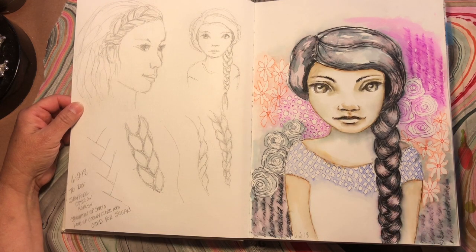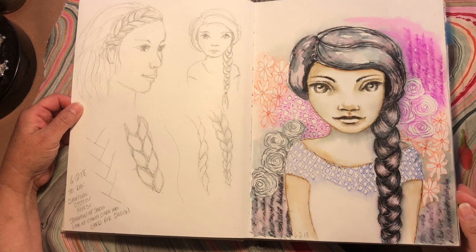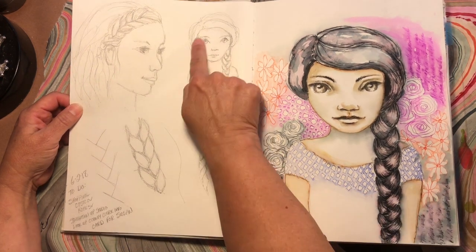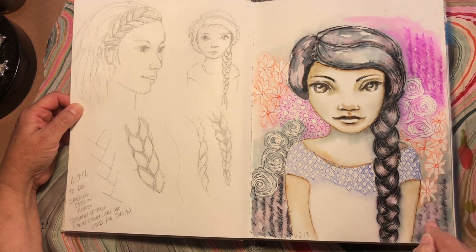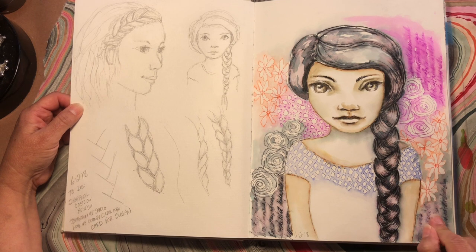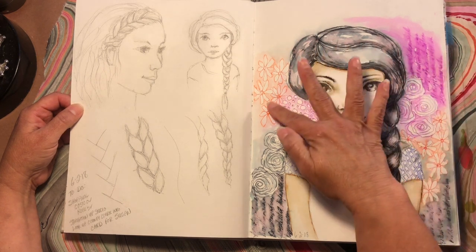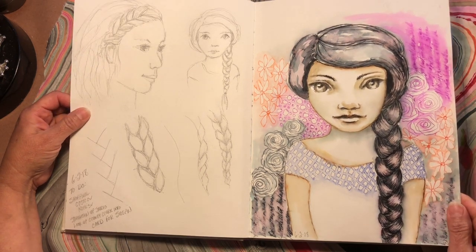Starting June 6th with my little to-do list, because this journal incorporates everything. I was studying how to draw braids for an upcoming project I still haven't done — you'll see that eventually, I might start that video tomorrow. This little girl I had just sketched out of my head and she was so adorable, so I made her larger. If you're familiar with Christie Sobolewski, she goes by Gulf Sprite — I'm a patron of hers and she does live streams and videos for her patrons. She did a video on patterning in the background and, as you'll see in the next few pages, I loved it.